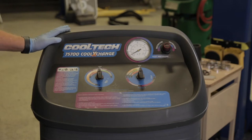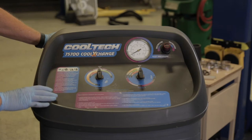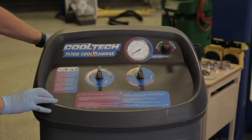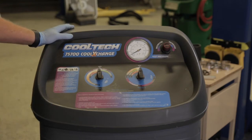Here's the machine I'm going to be demonstrating today. It's a Cooltech 75700 coolant exchange. It is a pretty much foolproof machine when it comes to working with cooling systems, but there are some things that you need to watch out for and we'll talk about those as we go through.